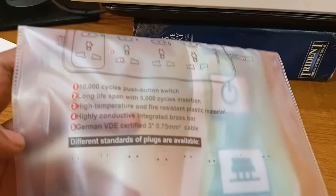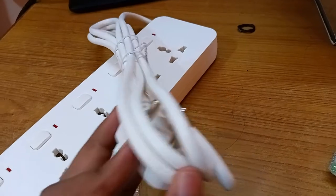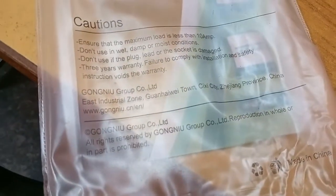Zooming in on the features: it has 10,000 life cycle push-button switches, long span high temperature fire-resistant plastic material, high conductive integrated brass bar, and German-certified 0.75mm cable - that thick cable is the German-certified one. There's also caution information - the maximum is 10 amps, so don't run anything drawing more than 10 amps through this.